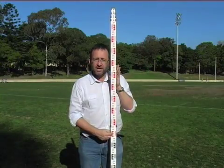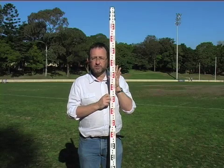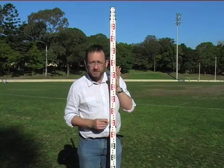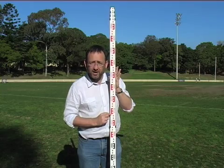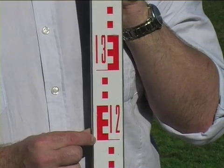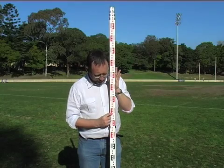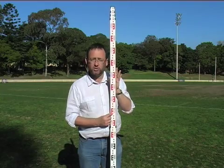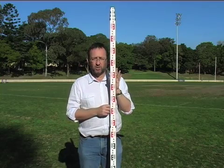Remember you are trying to aim your instrument so that the vertical crosshair lines directly along the centre of the staff. Once you've achieved that, then look to the horizontal crosshair. Say for instance your centre horizontal crosshair crosses at that point there — that would be a reading of 1.20 metres. If your horizontal crosshair crossed there, it would be 1.21 metres, 1.25, 1.380 and so on.